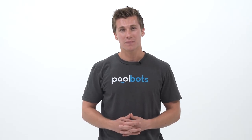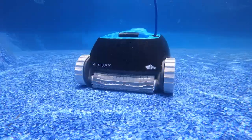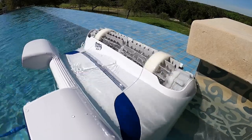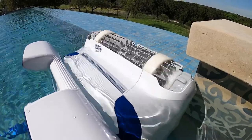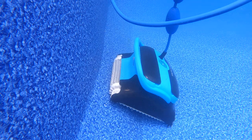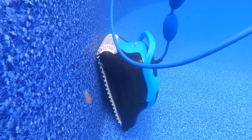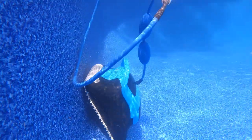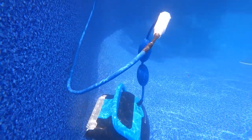Finally, both of these robots lack a gyroscope. While we may not have expected to see one on the CC, the CC Plus is competing with the likes of the Dolphin Sigma and Aquabot Elite Pro, both of which are gyroscope-enabled. It is disappointing to see this feature missing on the CC Plus, as it cannot effectively navigate your pool like the Dolphin Sigma can. Combine this with the inability to climb the walls and reach the waterline, which is the biggest disappointment of these robots.